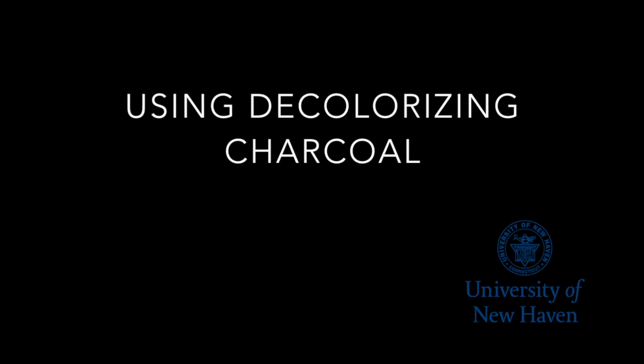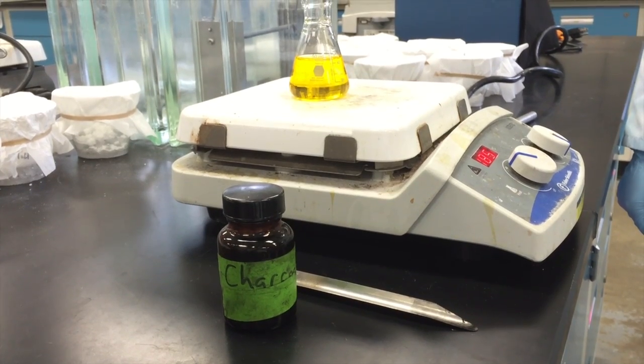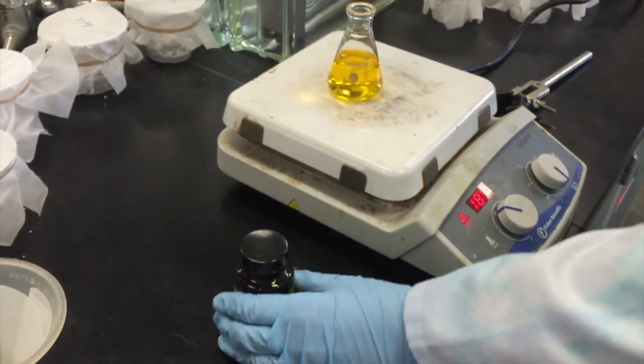In this video you will learn how to use decolorizing charcoal to remove colored impurities from a solution. First, heat your solution on a hot plate until it is boiling.